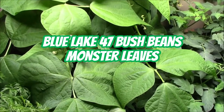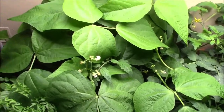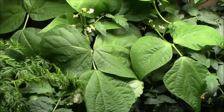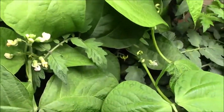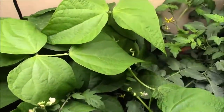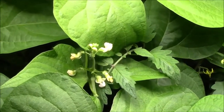Well howdy, just a quick video in my kitchen garden. I wanted to show you this bean plant here — it is a monster. Look at the size of these leaves; I have never seen a bean plant with leaves that big before.